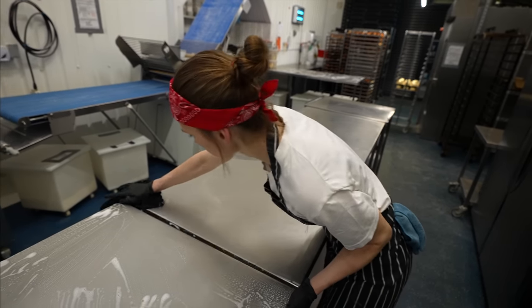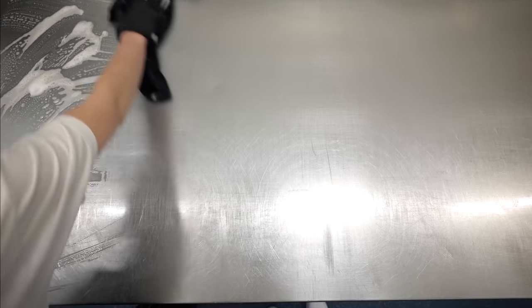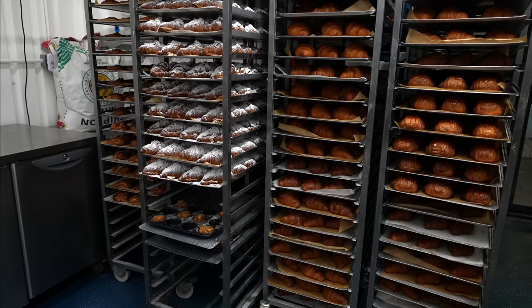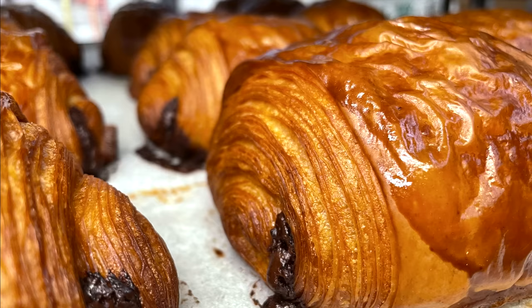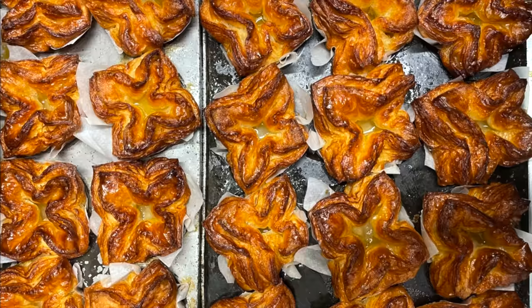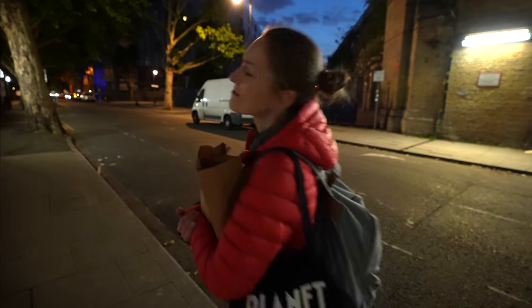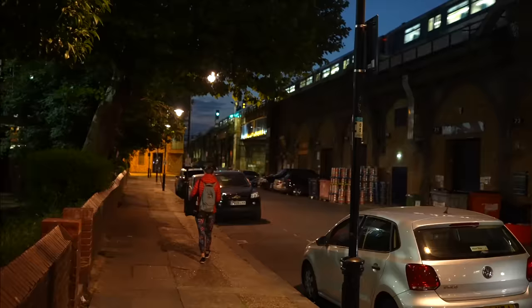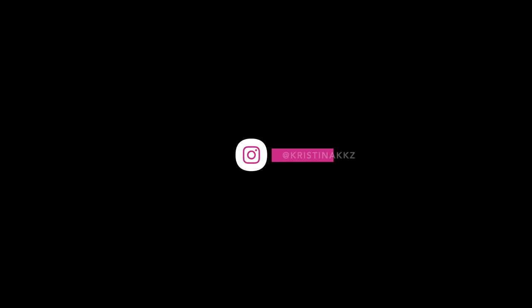The last part of the shift: cleaning — very fast but an essential job. I wish I could share the smell of the baked pastries; they look fantastic on top of that. I'm not going home alone — that's the advantage of being a baker. Thank you for watching and see you next week. Bye!